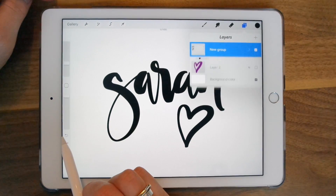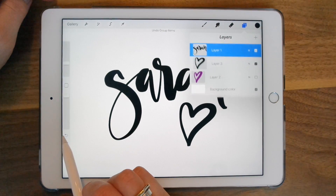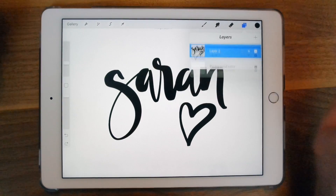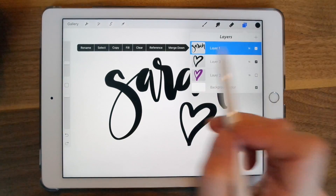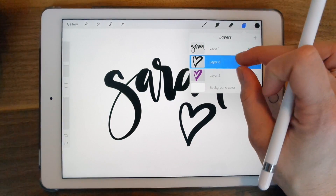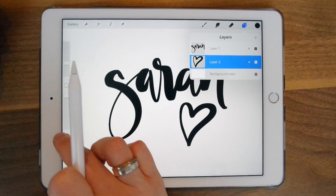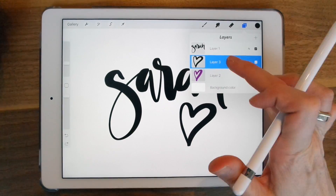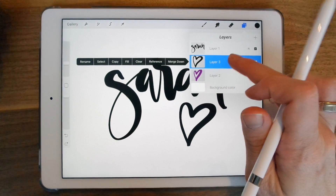You can also merge layers. I'm just going to ungroup this. You can merge layers in two ways: you can grab them together and pinch them, or you can just tap and then choose merge down. It's pretty hard to merge two layers when they're right beside each other by pinching, so to make it easy you can just select merge down and it'll merge into one.